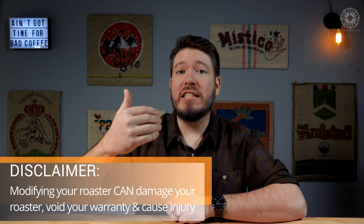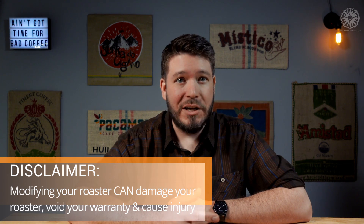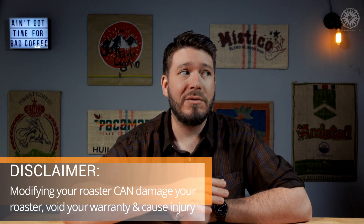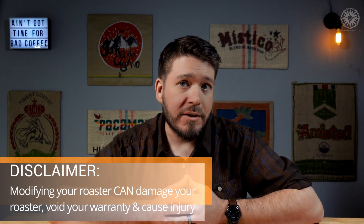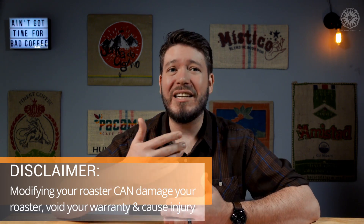Finally, it's time to install my thermocouple — but first, an important disclaimer. This video is intended to be a demonstration of how I installed a thermocouple for use with my SR-800. It's not meant to be an instructional video, and we don't take any responsibility for injuries, damage to your roaster, or for voiding your roaster's warranty as a result of modifying it. If you don't feel confident modifying your roaster or using power tools, I'd strongly suggest you don't try this at home. No modification is worth compromising your roaster's functionality or, more importantly, an injury to yourself or others. Please be careful, take your time, and keep kids and pets away from your work area.